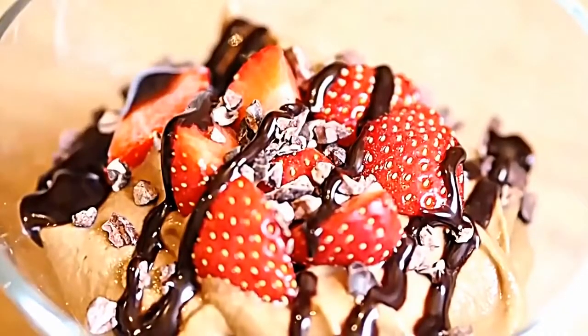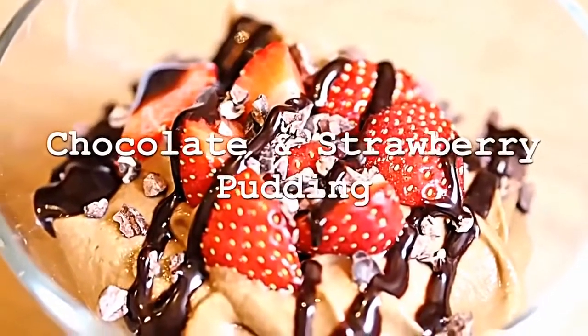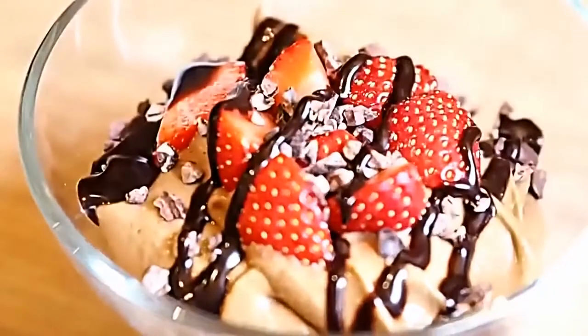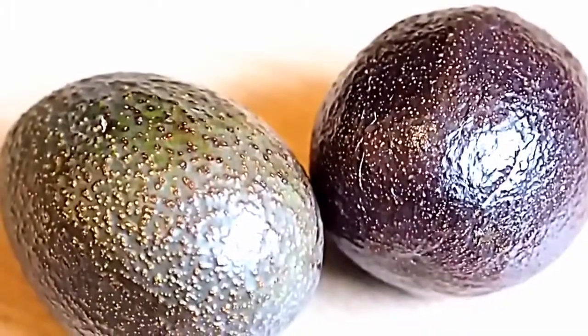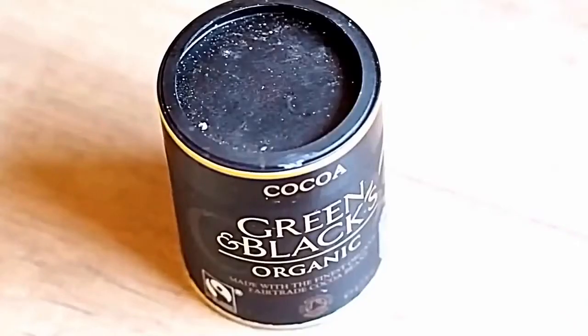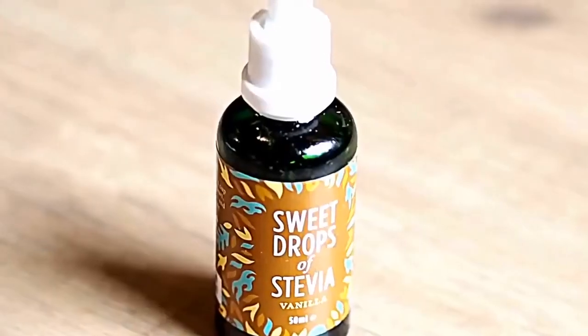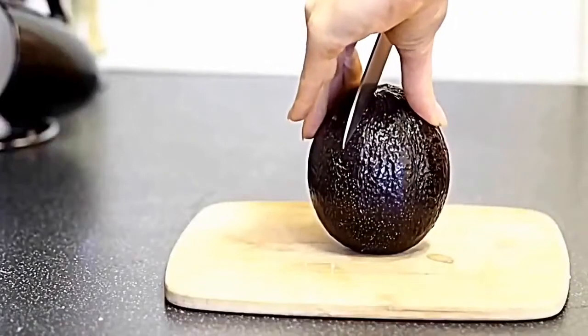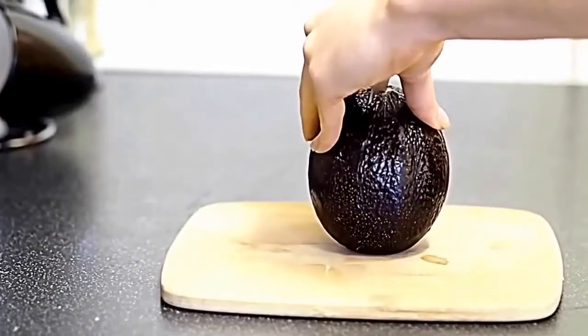Up first is a super simple chocolatey dessert recipe that's great to have at a dinner party — we're making a chocolate and strawberry pudding. You need two large ripe avocados, strawberries, honey, some high quality cocoa powder, some vanilla stevia drops which are optional, and some unsweetened almond milk.